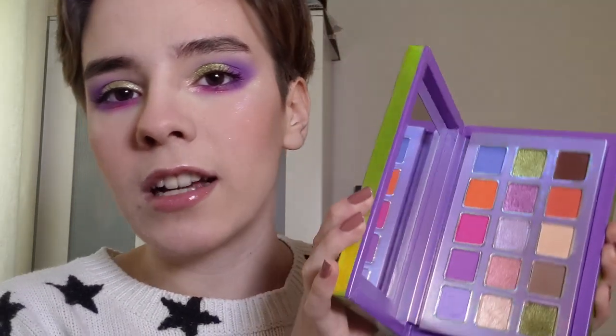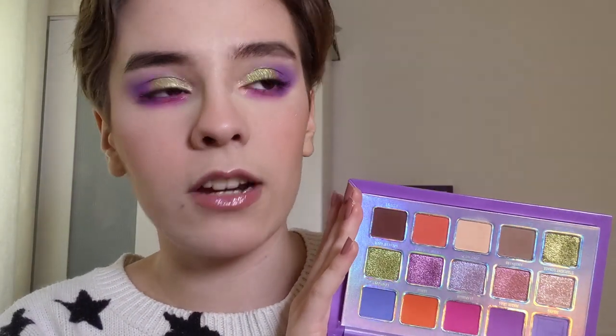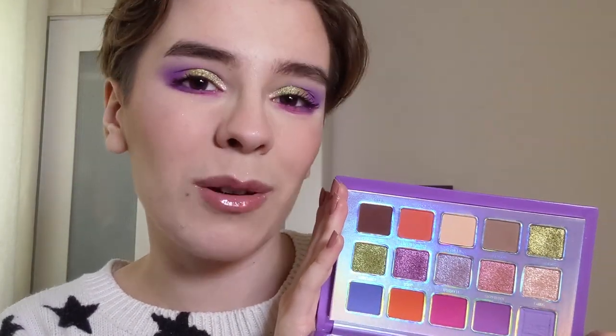Next is the Escape Pod eyeshadow palette - I really like this so far. I will keep testing all of these products out but this is strictly just a first impressions. I love the metallic shades already, like that green on my lid - I'm so obsessed with it. The mattes blend out nicely. So far I'm liking it.